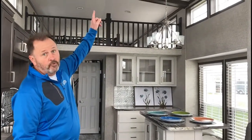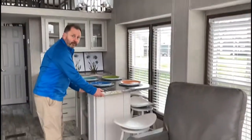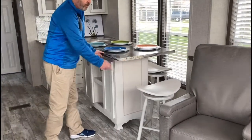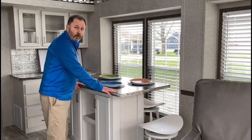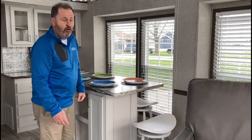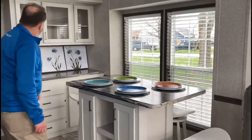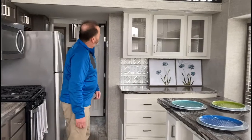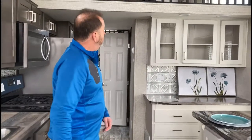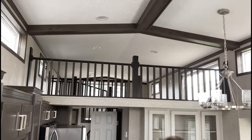A couple more features on this 169: the ceiling beams are optional, which gives it a nice look. We have an optional movable island here versus a dinette table and chairs. Park models aren't that big to begin with, so you put the island where you want it when you need it, and get it out of the way when you don't. We've got some extra storage cabinetry on the island. This particular plan has a hutch for more cabinetry — for dishes, silverware, glasses. Look up top: we've got a cathedral ceiling in the loft, the superloft.